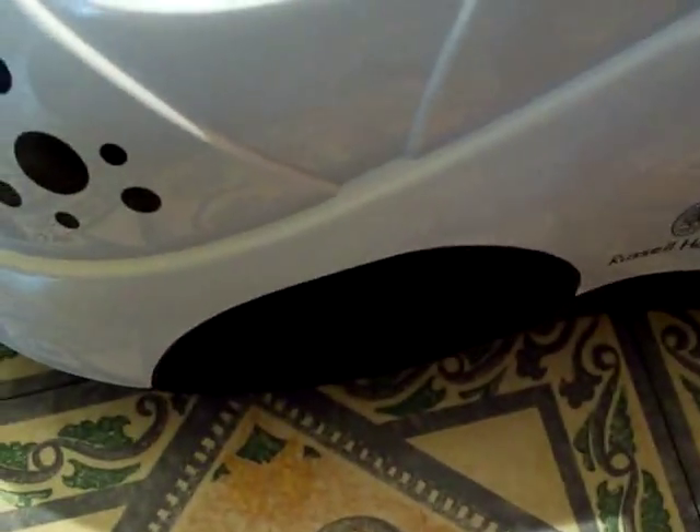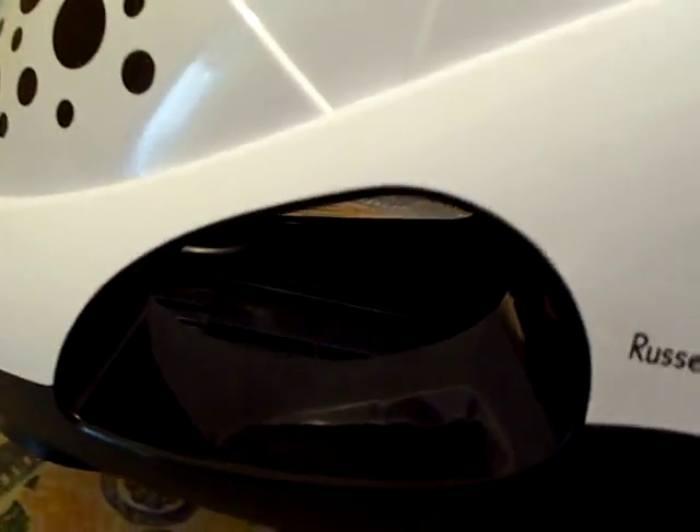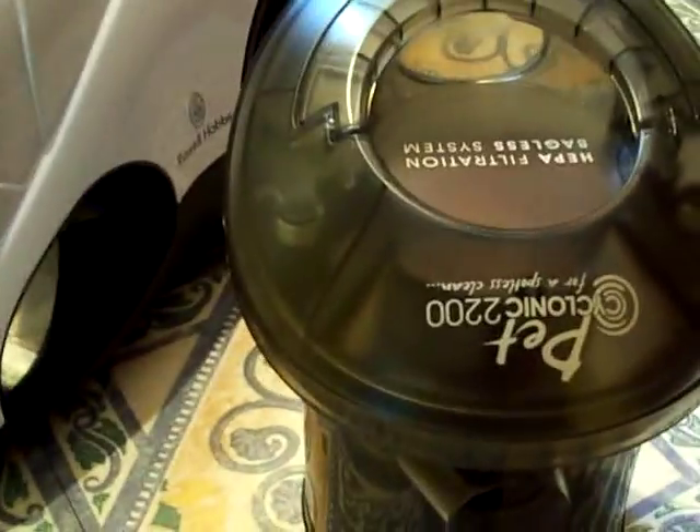Those holes are just there so you can see the dust inside the little dust compartment. There's the hole where the fan is inside there. Dust goes in there into the dust pan and then it's filtered out in there like so.